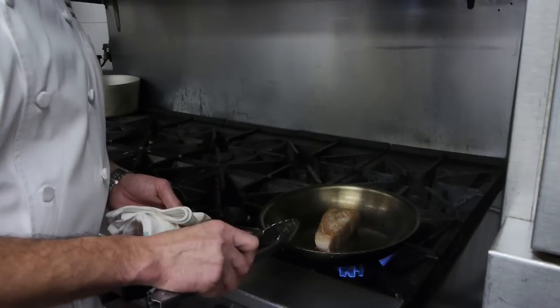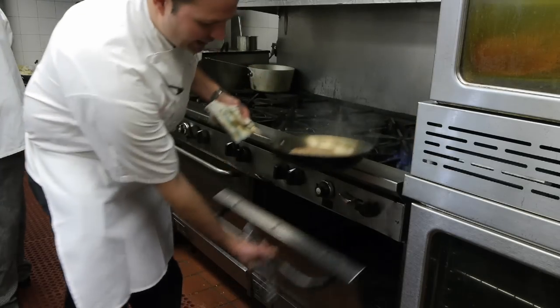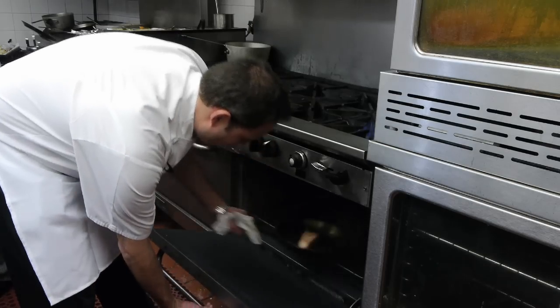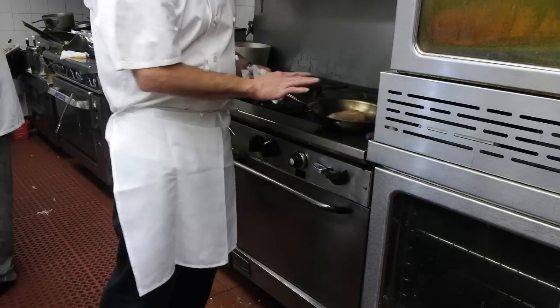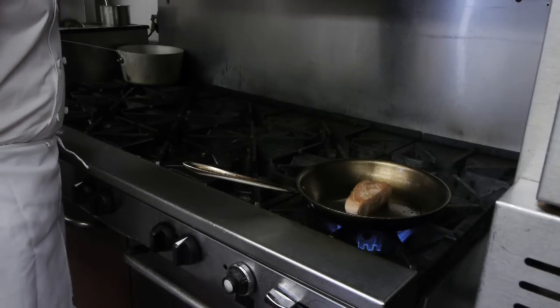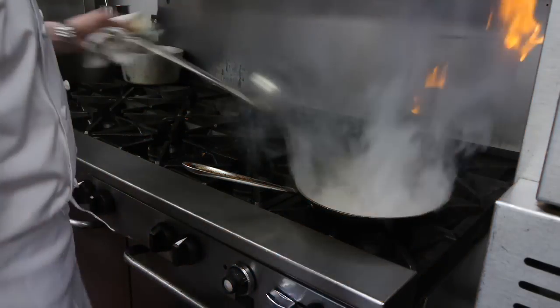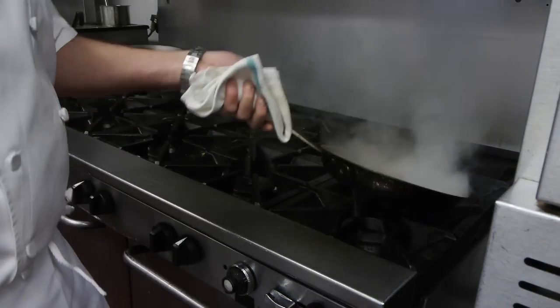We're going to go ahead and put it right in the oven. Our tuna is going to go in the oven for about three minutes. We're going to go ahead and pull it out — oh, look at that, golden brown. Now we're going to give it a little bit of chicken stock. A little flame! Nice little chicken stock.